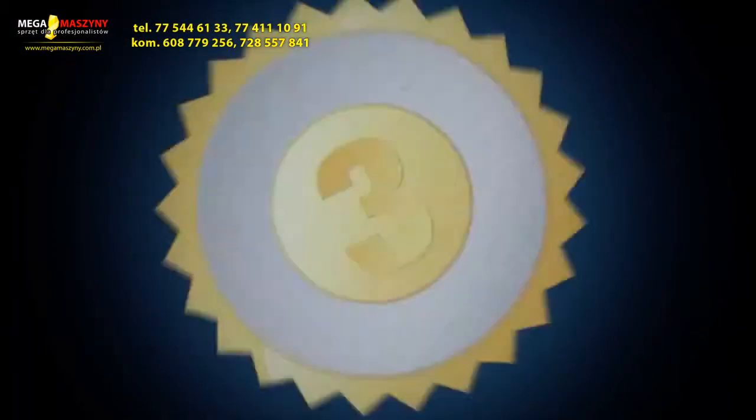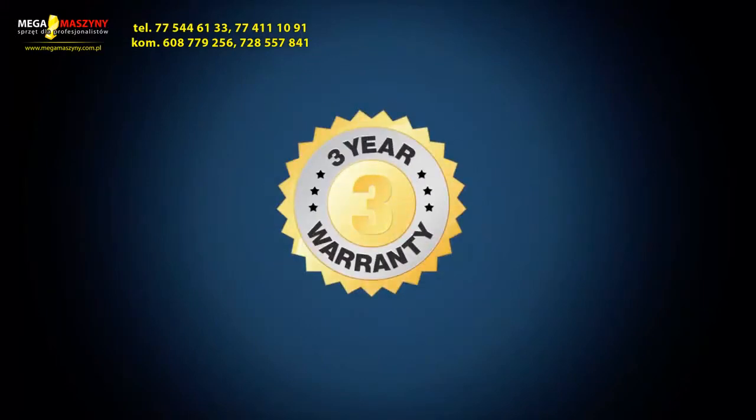Firm — to make your job easy. You can always trust in our 3 years exchange warranty.